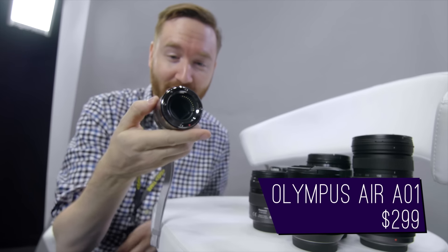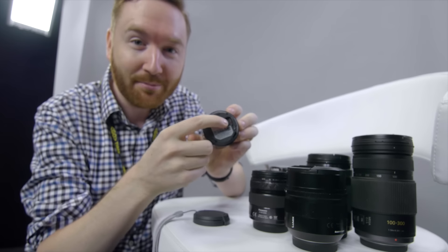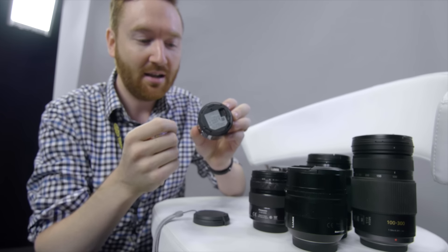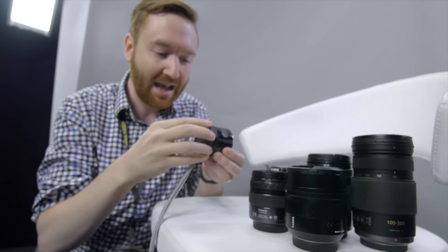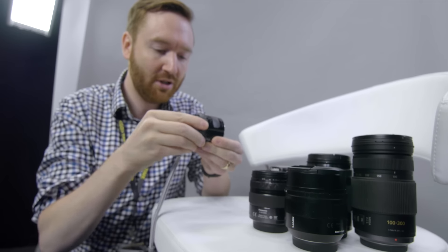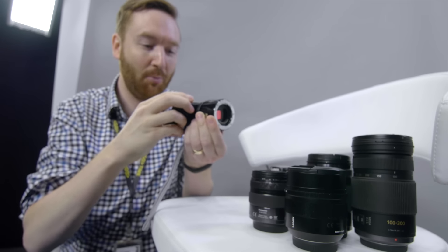It has a micro four-thirds sensor. On the back, it has a built-in battery. It has a little tiny micro SD card slot, but no controls really, no camera body. To do that, it actually hooks up to your phone as an LCD slash control panel.